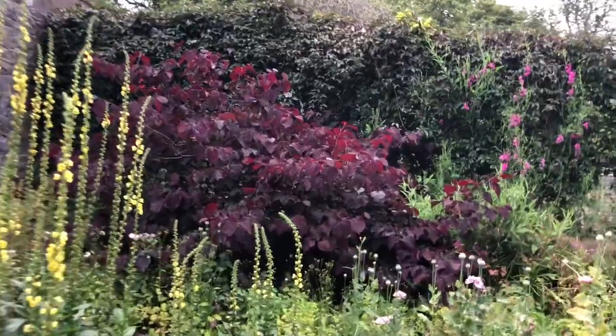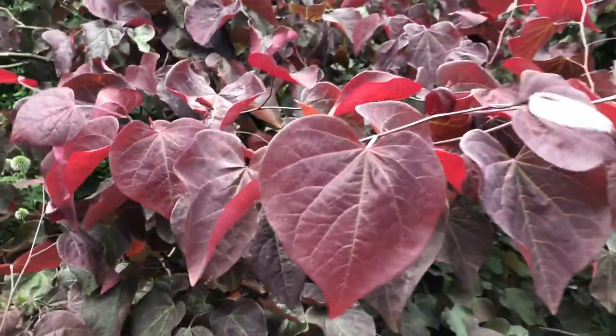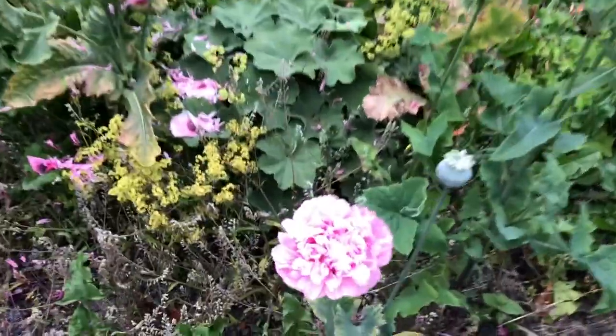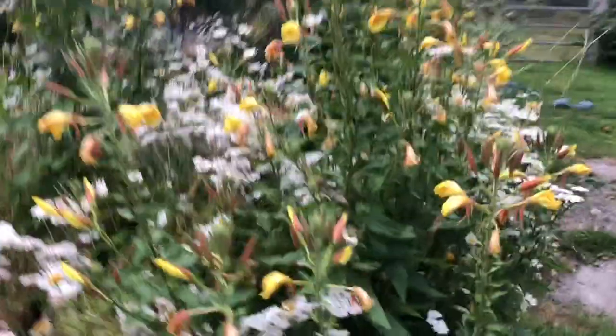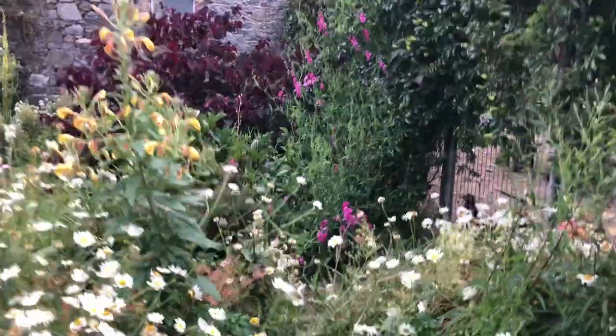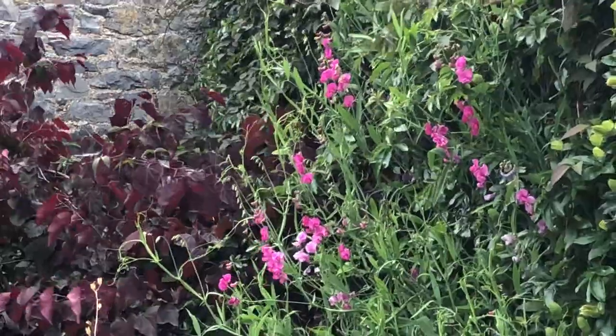This beautiful purple tree — I love it, the color is so gorgeous and the leaves look like hearts. It's looking lovely. And all these poppies, all these pink poppies and osteospermum daisies — this is all in the gravel. Yarrow in the gravel. That's the sweet pea over there — the perennial one. It comes back every year and it has no smell.